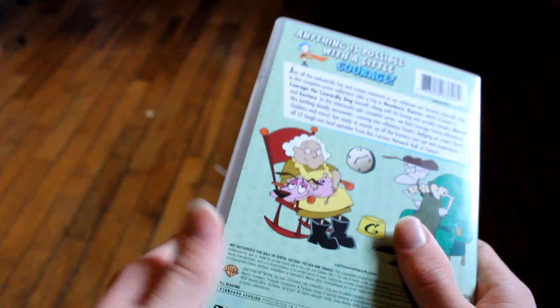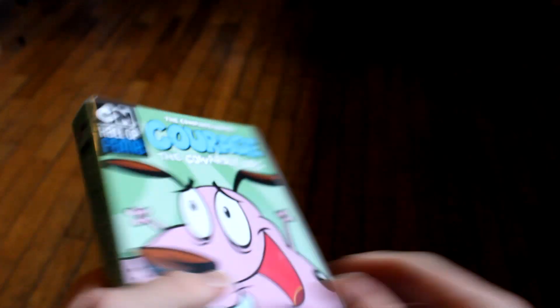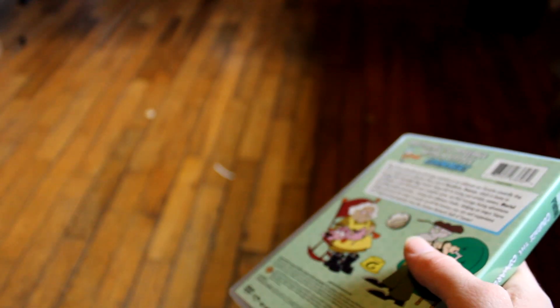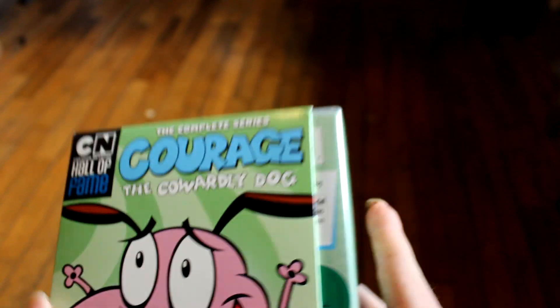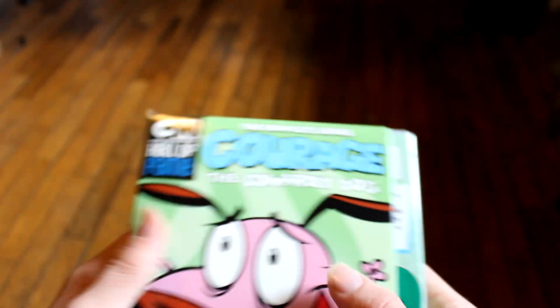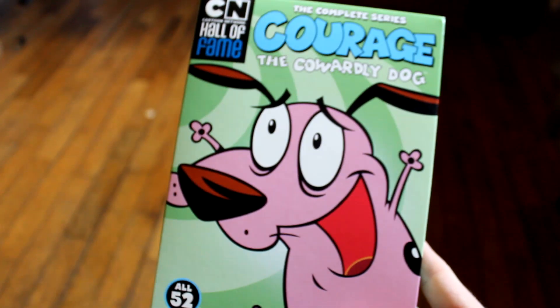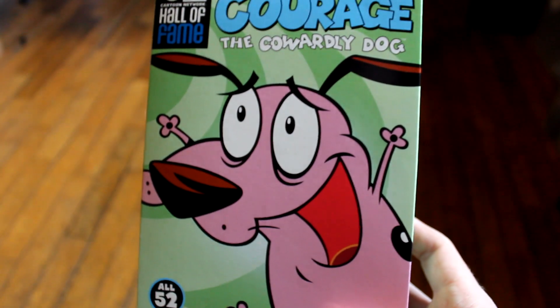It's well packaged, got fine enough artwork, and I'm really glad to have it. I hope you enjoyed the unboxing — it's just a nice set to have and it's only about $25 to $30, so it's definitely worth the price. Definitely pick it up if you can — see you guys in the next video.